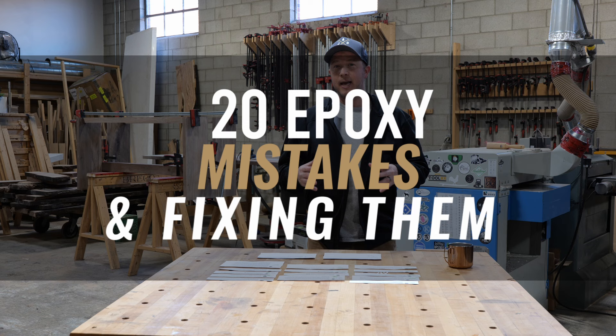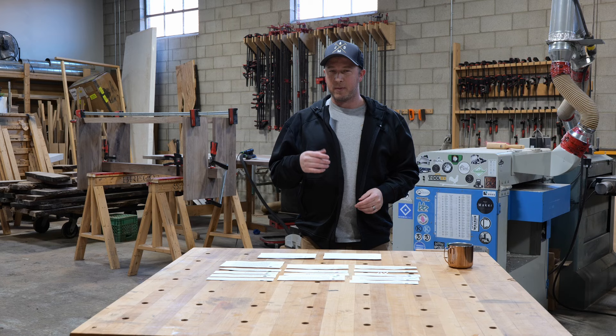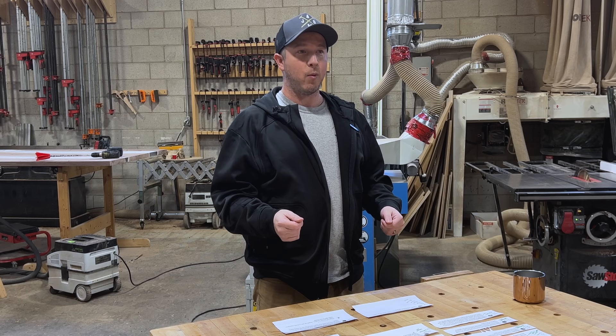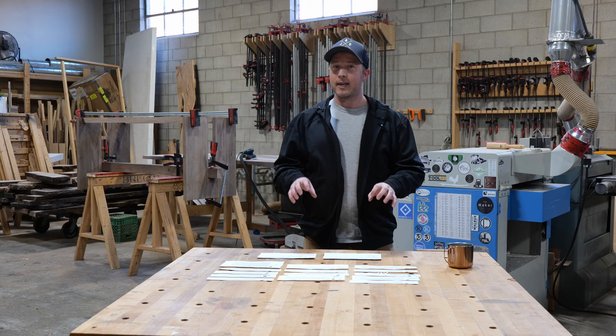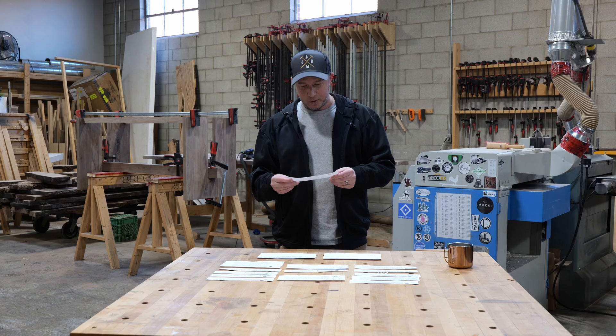Today we're going to go over a bunch of epoxy mishaps and mistakes and cover all their solutions that we use in our shop. We recently did an Instagram post and asked people to share their big epoxy mistakes. My videographer Eric printed out a bunch of them and I'm going to pick through these one by one and talk about how we solve these problems. By the end of this, you should be an epoxy expert in not making the same mistakes that cost people thousands of dollars.